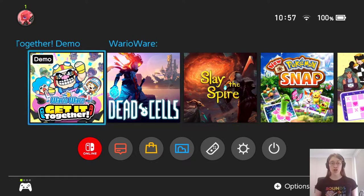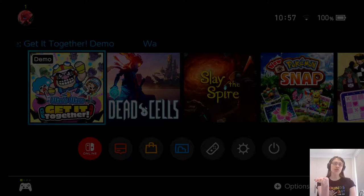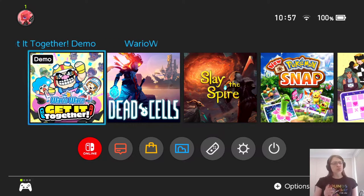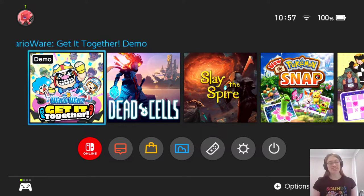Then in 2006 there was WarioWare: Smooth Moves for the Wii, which as you might guess from the name was about motion control. It would give you a micro game instruction and also tell you a pose to hold the Wii remote in — things like 'Elephant,' where you'd put it up to your nose, or 'Waiter,' where you hold it flat. Lots of different poses. It was really well received, though not exactly accessible because it's based on motion control.